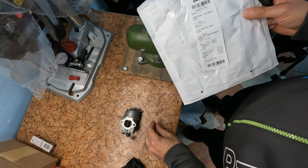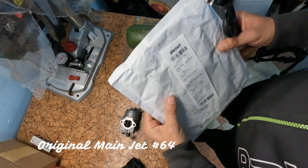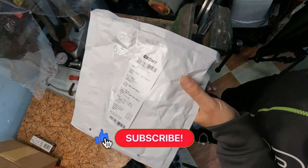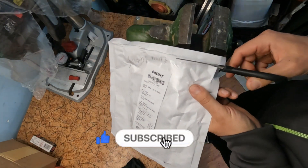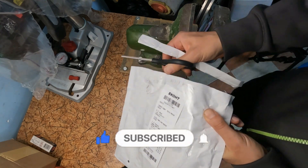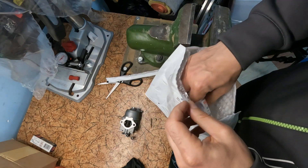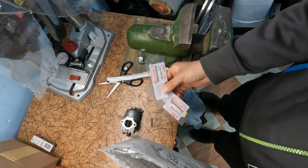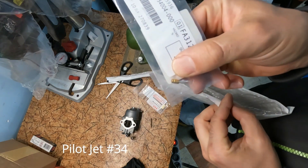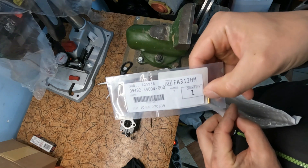This is our jet. Now I will unpack new bigger jets for the carburetor for the Suzuki DF. This is the new pilot jet. This is the number.